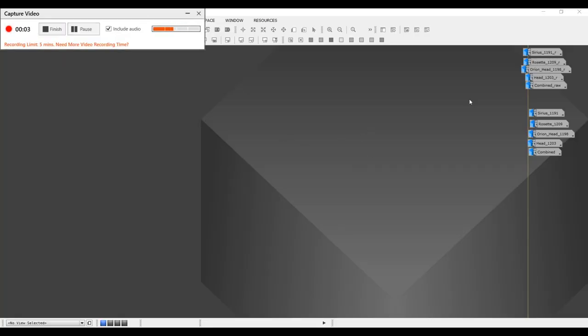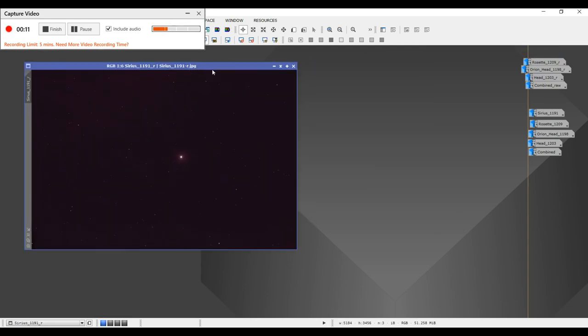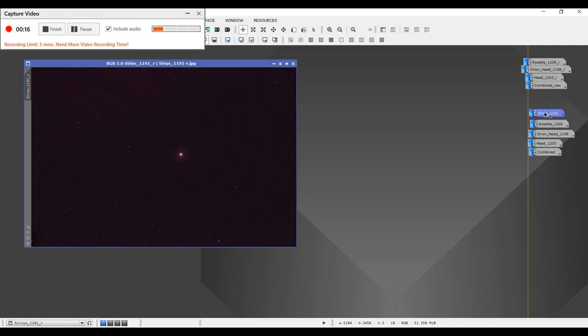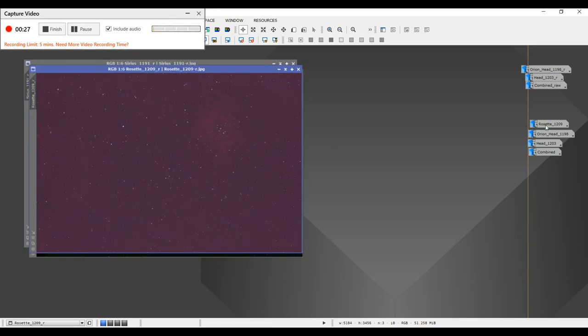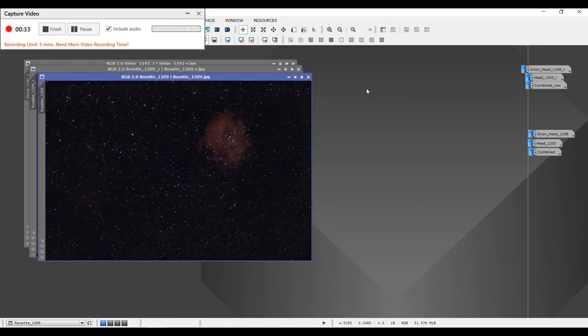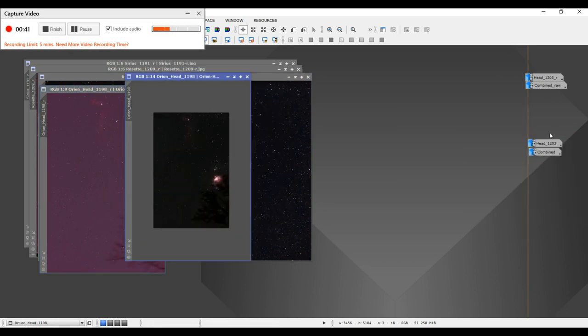Welcome back — let me show you the results of my little test of imaging with the moon out. Here is Cirrus — this is an 8-second shot at ISO 1600, raw image, and here it is after a little manipulation — the background is cleaned up quite a bit. Here's Rosette as a raw frame, and here's Rosette after manipulation — that looks a lot better. And here is the Orion Nebula and the Horsehead, raw and then after manipulation.